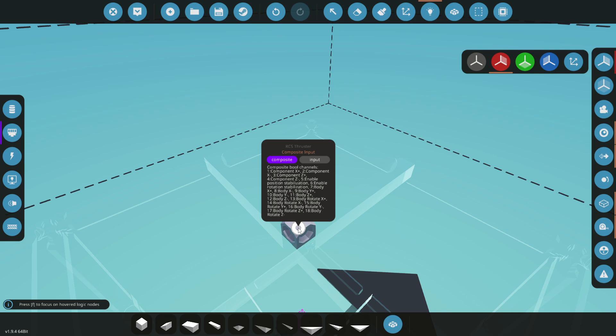Position stabilization will hold you in the exact position on X, Y, and Z. Rotation stabilization — if you're rotating too fast and going out of control, it will stabilize that motion. You will still fall if gravity is pulling down on you, so that's where position stabilization comes in. If you just want to keep from over-rotating, that's where rotation stabilization comes in — and we'll actually be using that today.